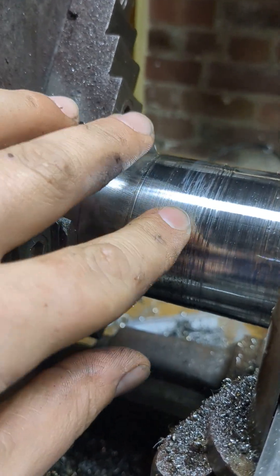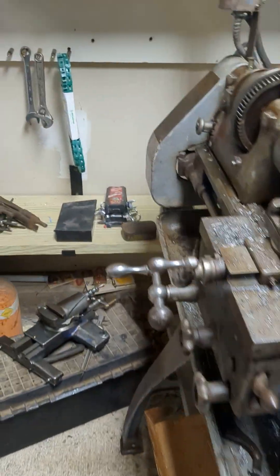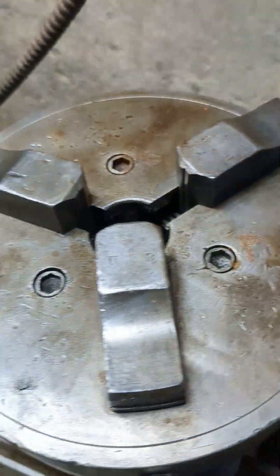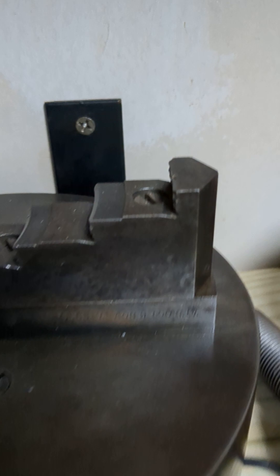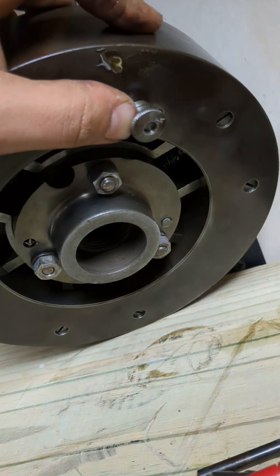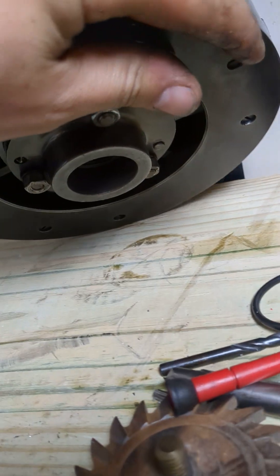I actually don't have four jaws — I have three jaws that are independent. This is an independent three-jaw. One, two, three — and then this is actually a conventional three-jaw that is also independent. You throw that lever and it takes it out of sequential mode where they all tighten together, and it makes them all independent. I think they call it a Skinner Chuck.